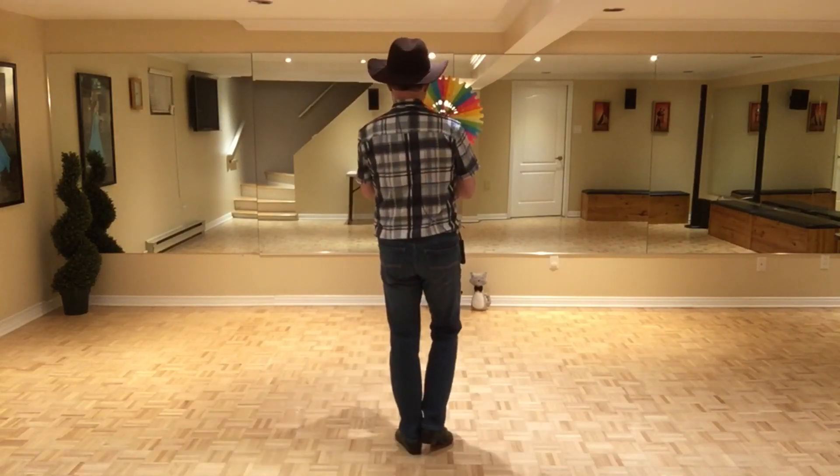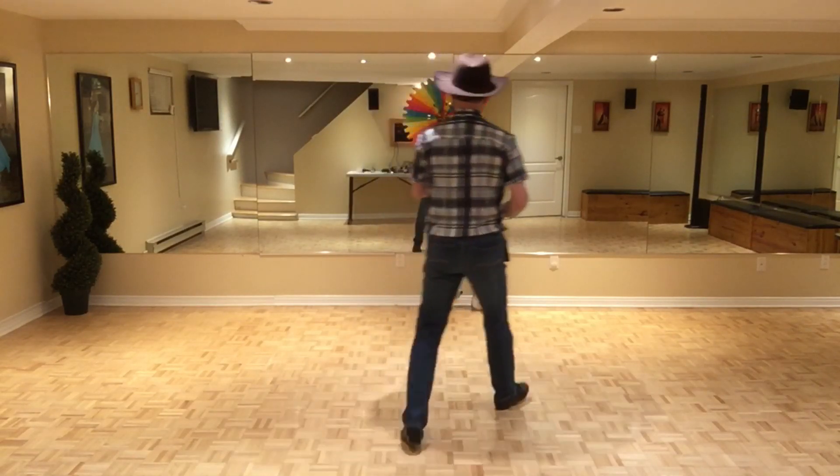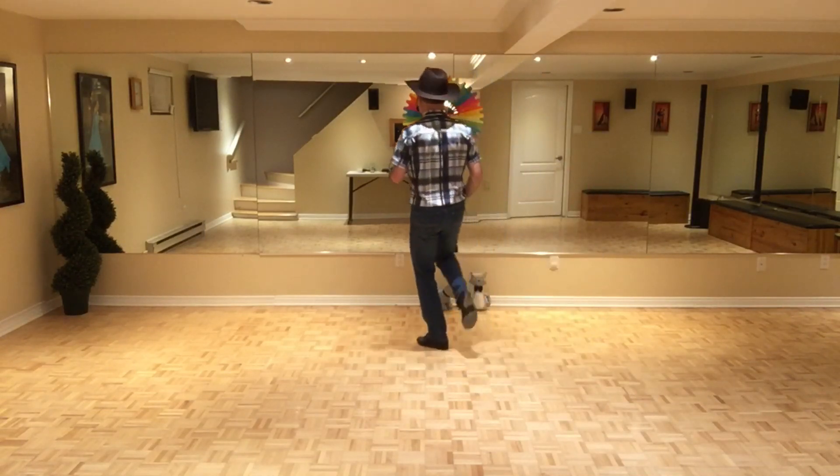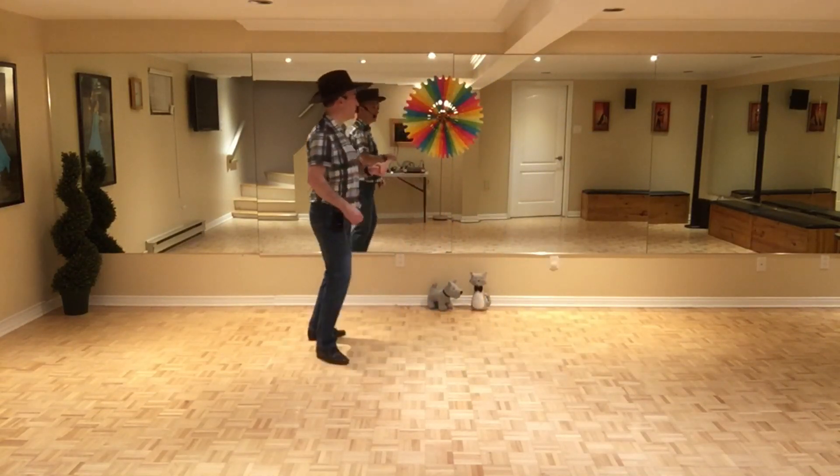Let's do the first two sections with the counts: seven, eight, one, two, three, four, five, six, seven, eight, one, two, three, kick, five, six, seven, kick.